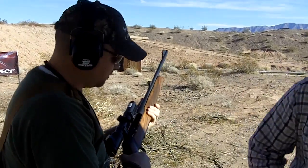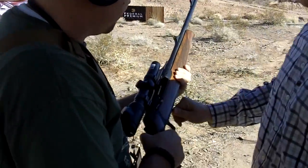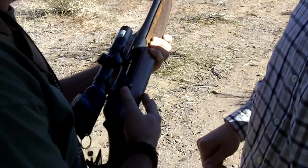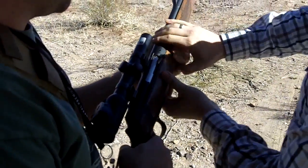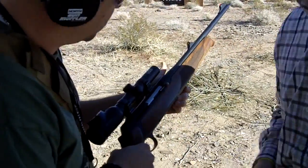Push one, cartridge in, release this button. Push two — here you have the release button. It's different, you're gonna see it's pretty slick.